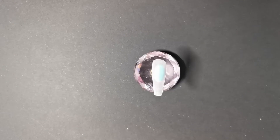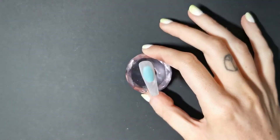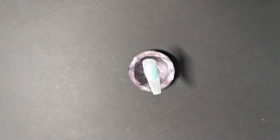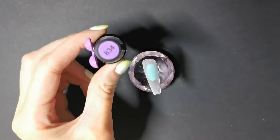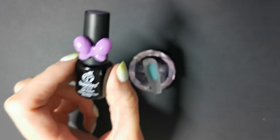Hello everyone, welcome to another new video. Today I'm doing something that I have never done before — I'm going to be putting bubbles on nails. This video is not sponsored by bubbles or by any polishes that you see. So here we go.